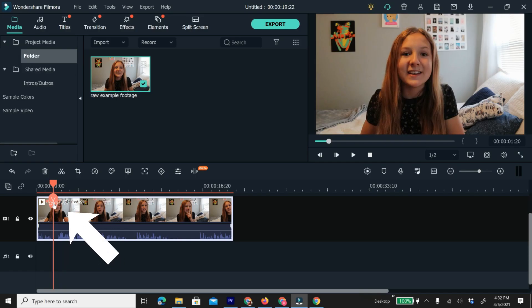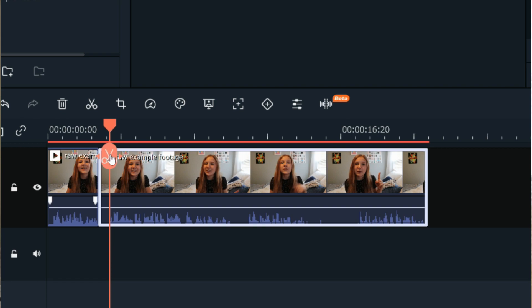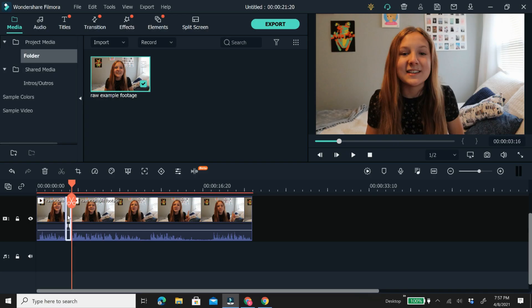Click the big scissors button in the middle to split the video. Then play it or move the playhead to where you finish messing up and click the scissors again. Now all there is to do is delete the middle clip — click on it and press the trash bin or your delete key on your keyboard and that'll get rid of that section. You can use the cut tools for many other things, but that's the basics on how to cut and trim.